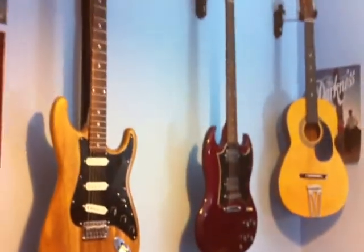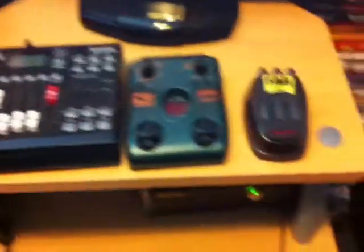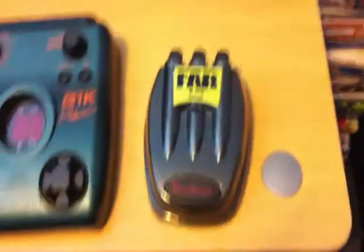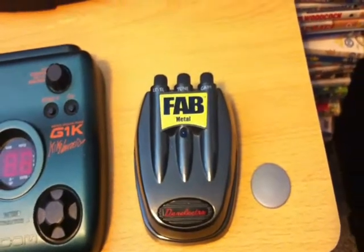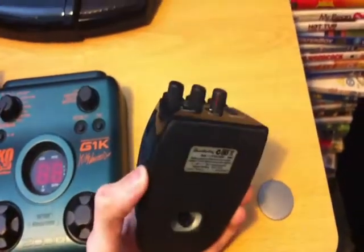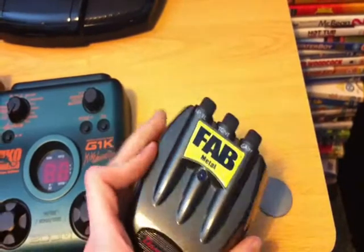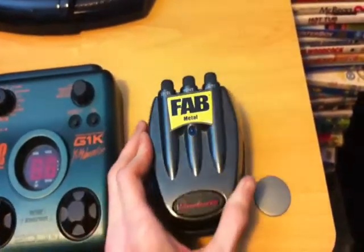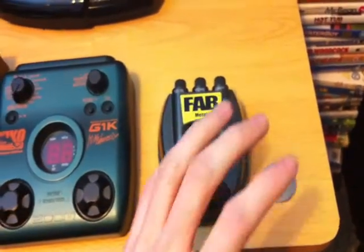That was the guitars, so now I'll move on to the pedals I use. First of all, this is my Fab Dan Electro Metal pedal, which I got for free for subscribing to Total Guitar Magazine. All I need to say is it is epic win — I can't get the tone I get off this on anything else. It's just insane.